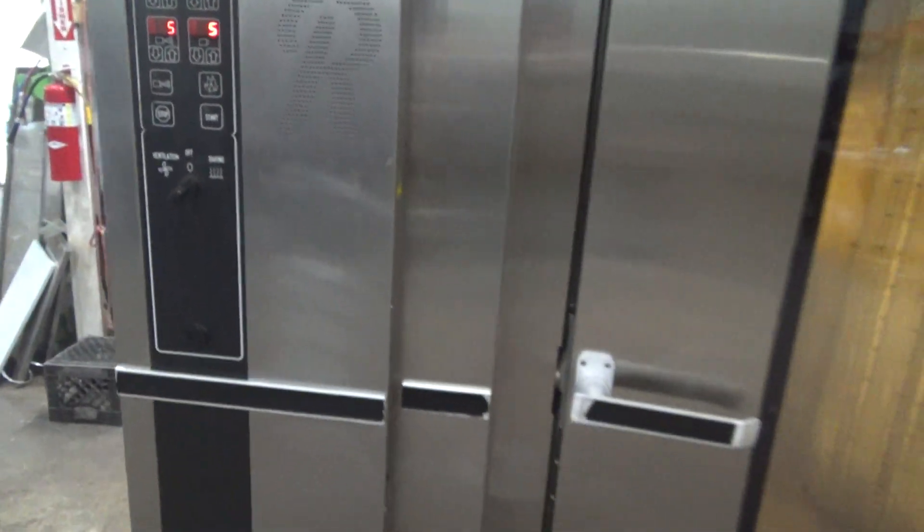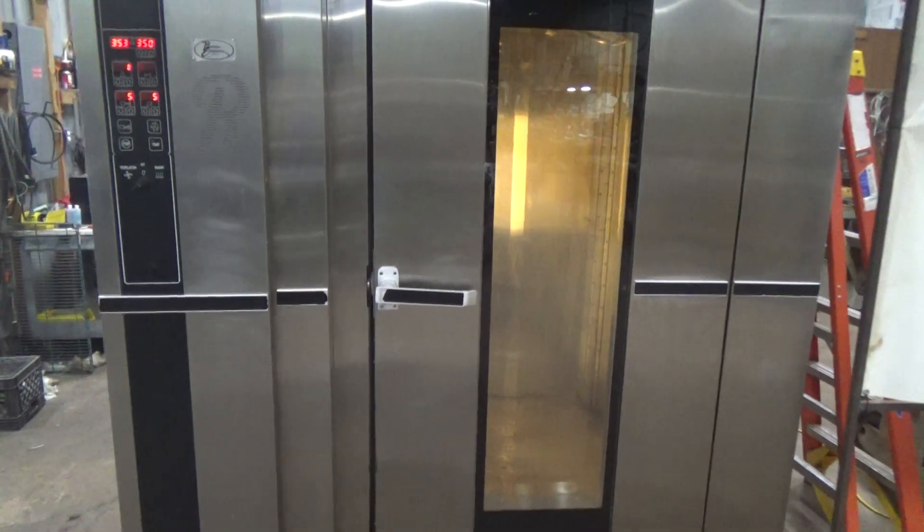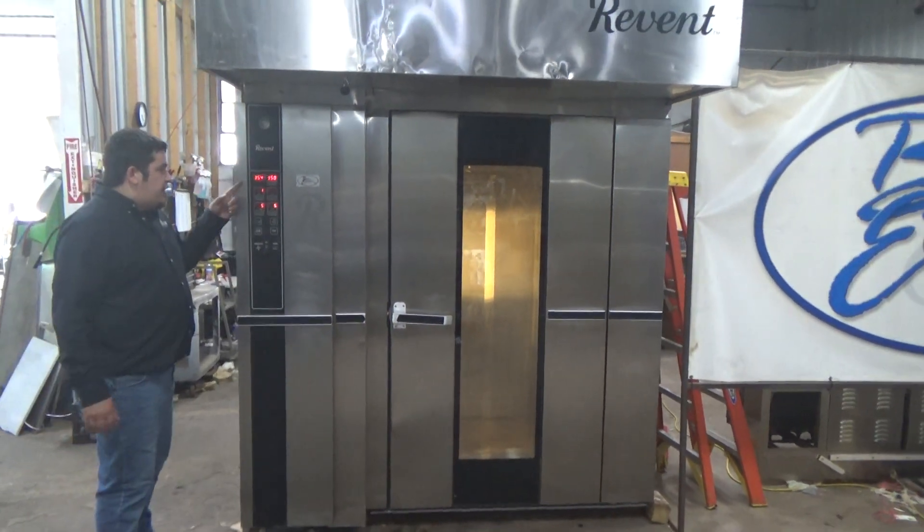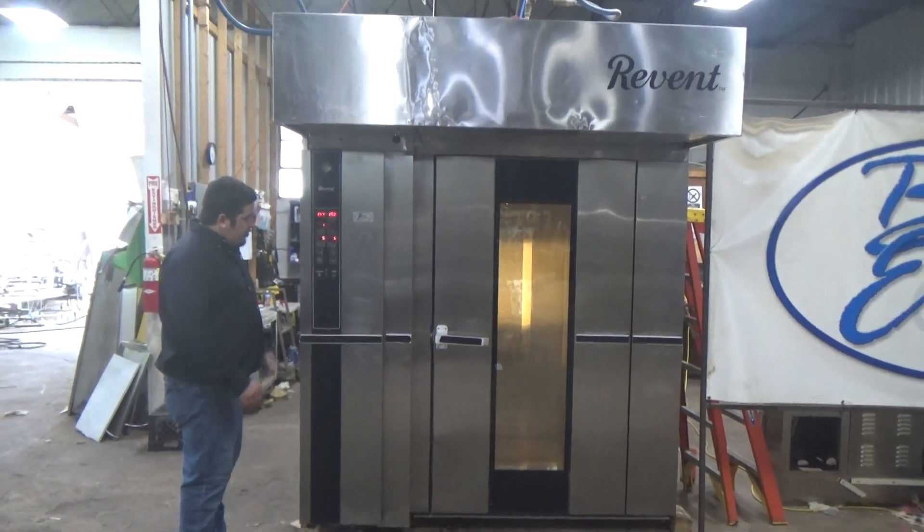This is a re-bent double rack gas oven, stock number 26228. We have the temperature set to 350 degrees. The timer is set for a minute and the speed is set to 5 seconds.